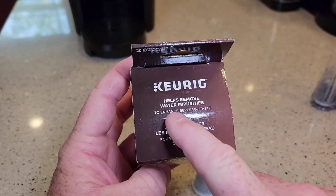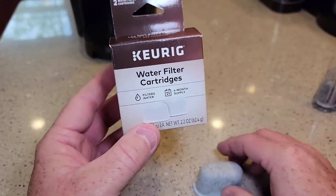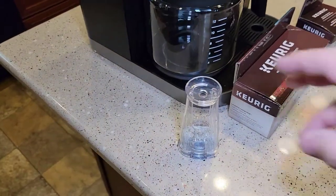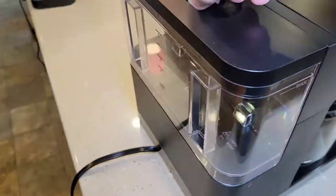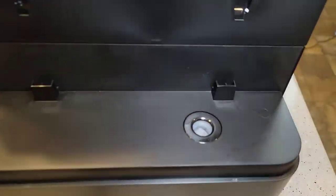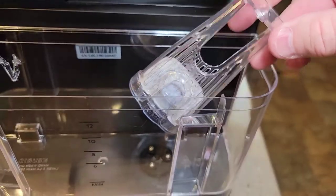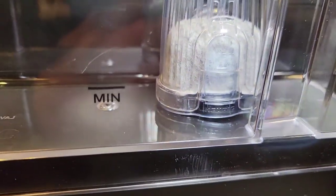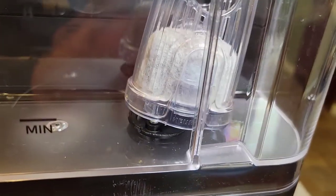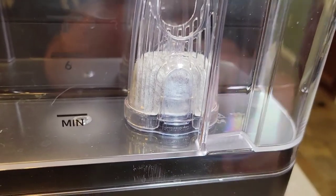These water filters help remove water impurities and enhance beverage taste. One of the things they do is if you can smell chlorine in your water really bad, these do help remove chlorine. Now that we've got our filter ready to go, around the back is the water reservoir. That little black thing down there is not a filter — that's the intake; that's how the water goes into the Keurig machine for both sides, the K-cup side and the coffee maker side. So we've got the short handle — we're just going to snap it on. Make sure it snaps; if you just set it there, it will float and the water won't go through it. If you snap it on, then the water has to go through the filter before it gets into the machine.